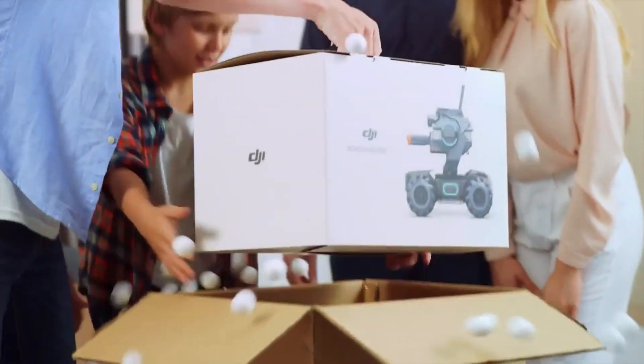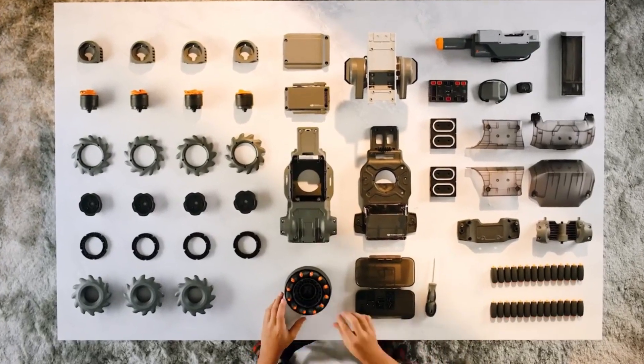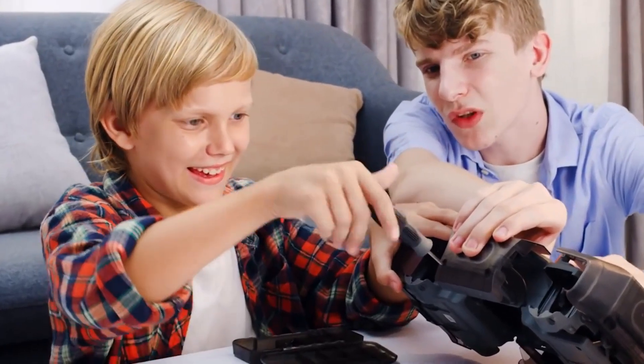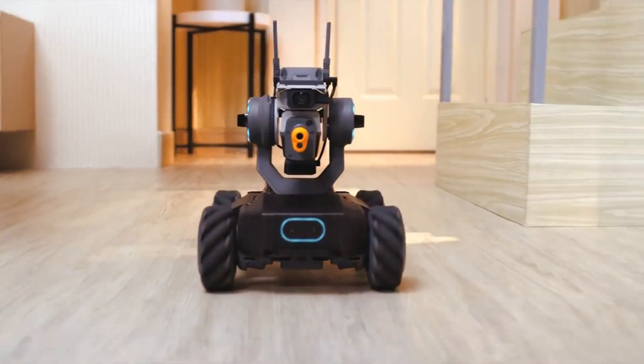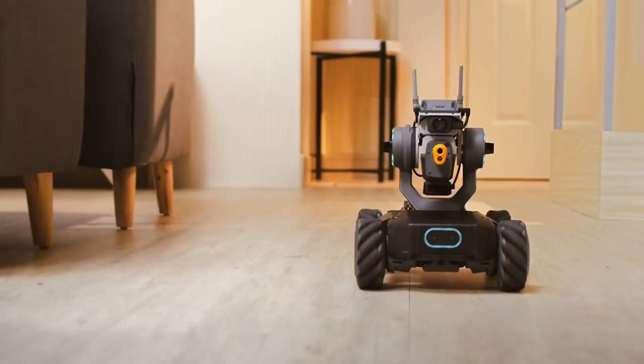Meet the RoboMaster S1 — the smart educational robot that opens up a whole new world of learning. Experience fast-paced driving action, whether you're by yourself or with a friend.